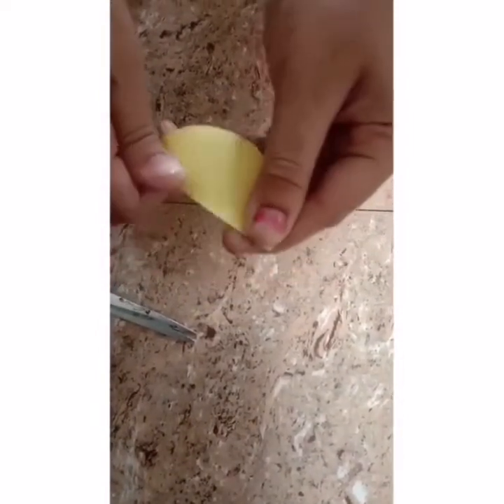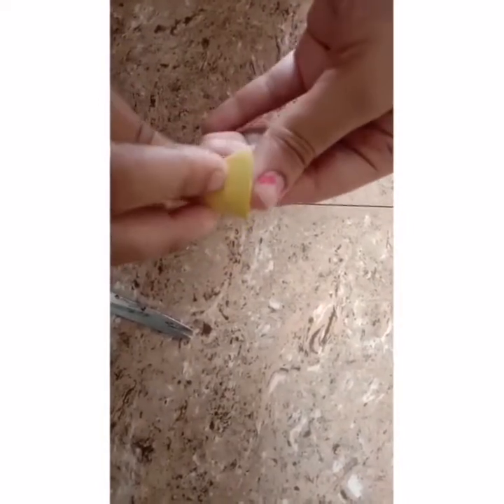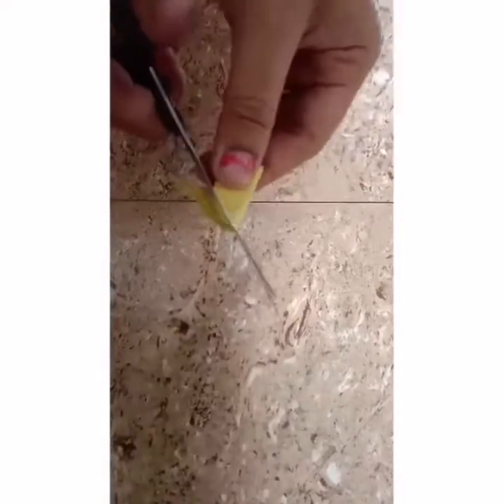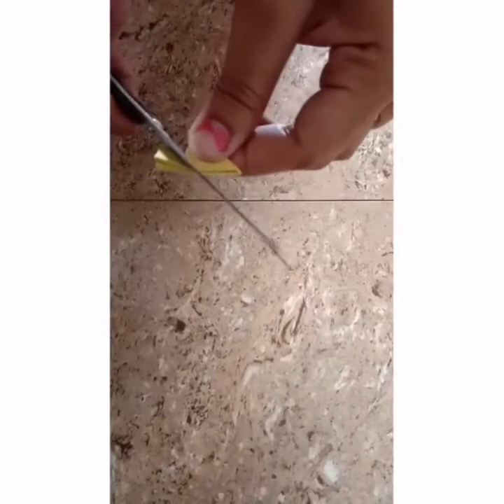I will show you how to use gum. This is how you do it. You can add a little bit of flowers here. This is a very simple model. I have a simple type of flower. I have 3 flowers.